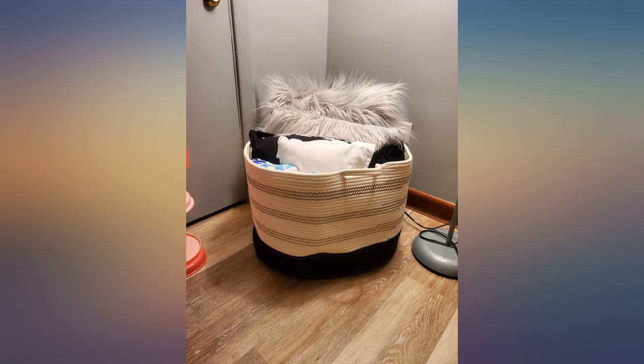I really love these. Perfect basket for the perfect price. Very cute, durable and functional.